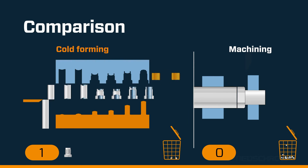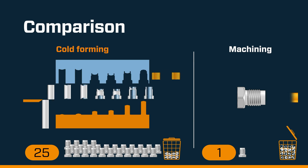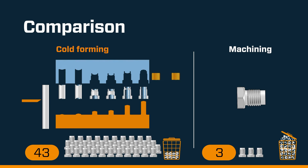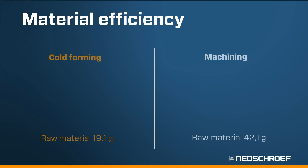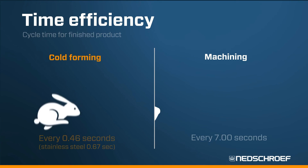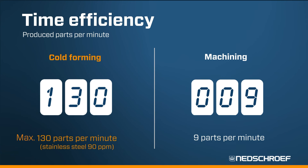Comparing this cold forming process with a conventional metal cutting machining concept: the number of parts that can be manufactured in a specific time is significantly higher, and material losses are clearly much lower. To manufacture a part weighing 17.3 grams, forming uses less than 50% of the raw material input. The cycle time for each part formed is more than 9 times lower, ultimately leading to a far higher production output.